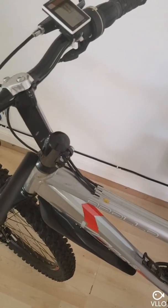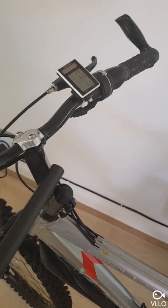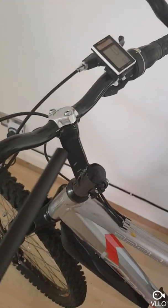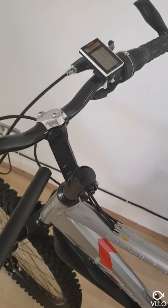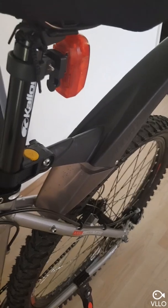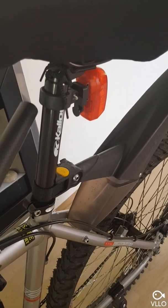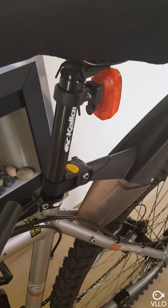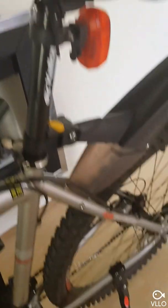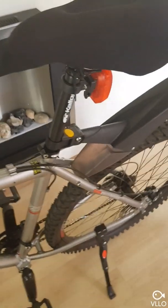I'm also waiting on a new bar riser because this one absolutely weighs a ton. I've got an aluminium one coming which also has an adjustable angle so I can change the rake. I've also got a new seat post — it's one of those suspension seat posts. I've never had any experience with these before, so I'll be interested to see how they absorb the bumps, because obviously this is a hardtail, so I need something on here. I'm looking forward to fitting that.